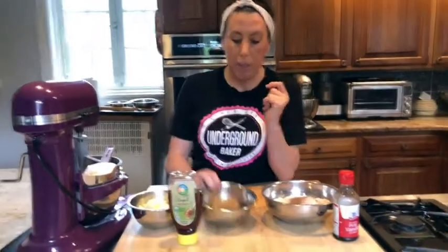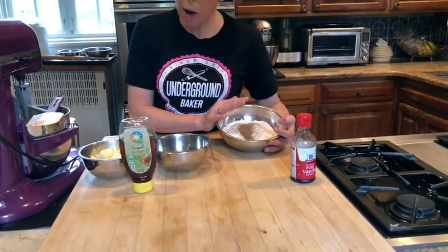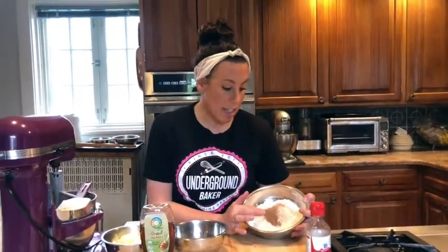Really simple recipe. This is what you need: a stick and a half of butter — I always do salted — a half cup of packed brown sugar, and two tablespoons of honey. That honey flavor is what makes these graham crackers. Your dry ingredients: a cup and a half of all-purpose flour, a third cup of whole wheat flour, a teaspoon of salt, and a teaspoon of cinnamon — though you can start at a half teaspoon if you want.